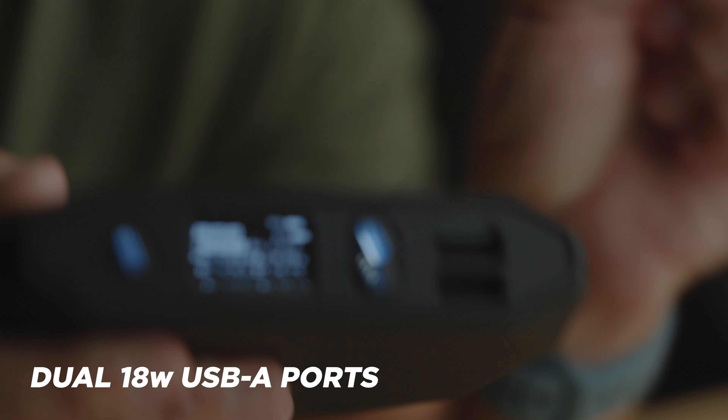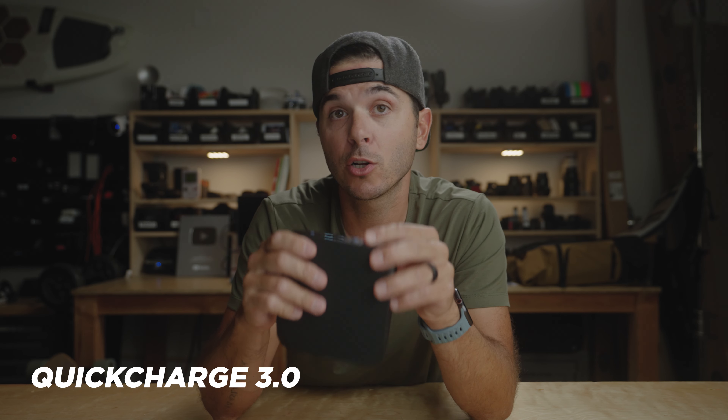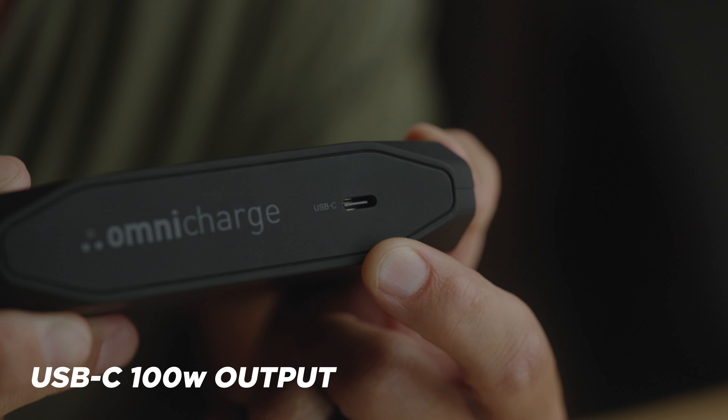These are both USB-A ports and they're both 18-watt Quick Charge 3.0 compatible — so 18 watts but Quick Charge compatible for all of you out there with devices that can do Quick Charge. You've got two ports right there for it. Then flipping around to this side, this is the big boy port.